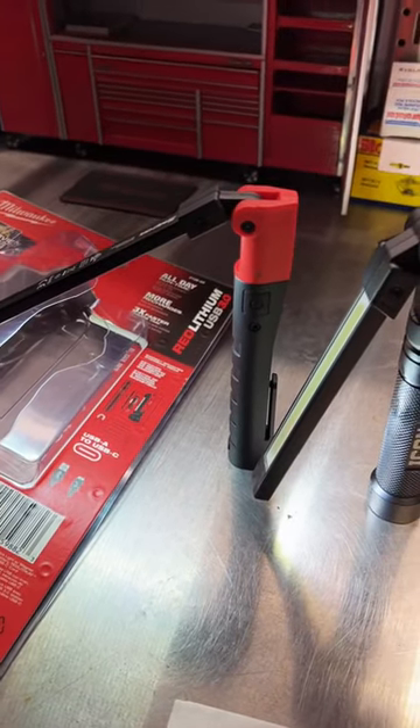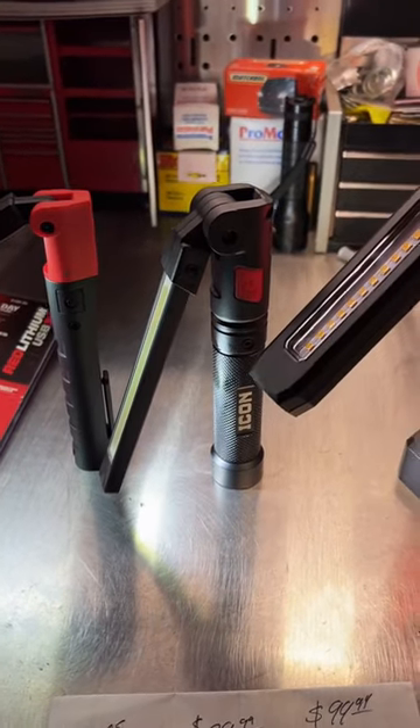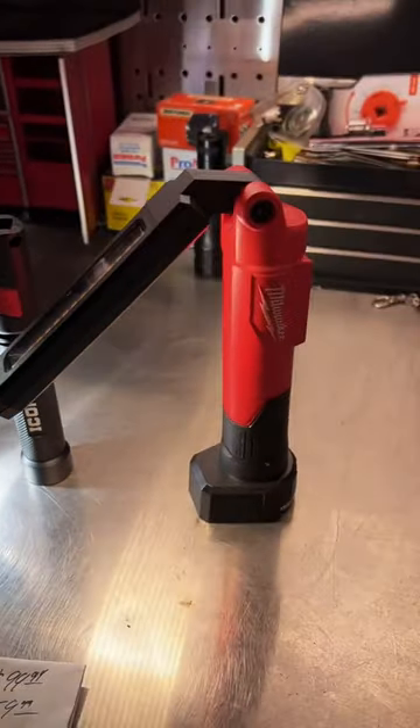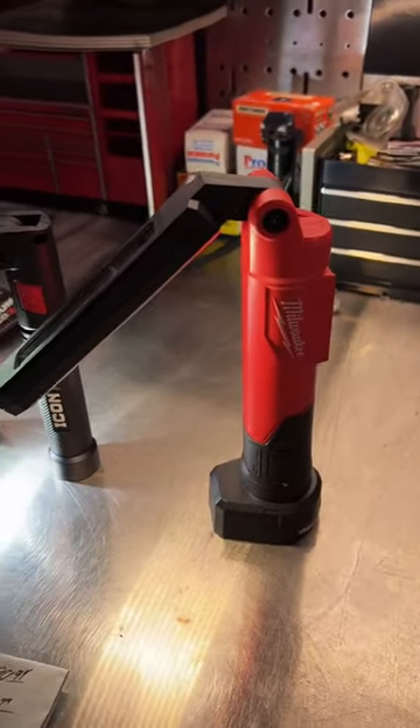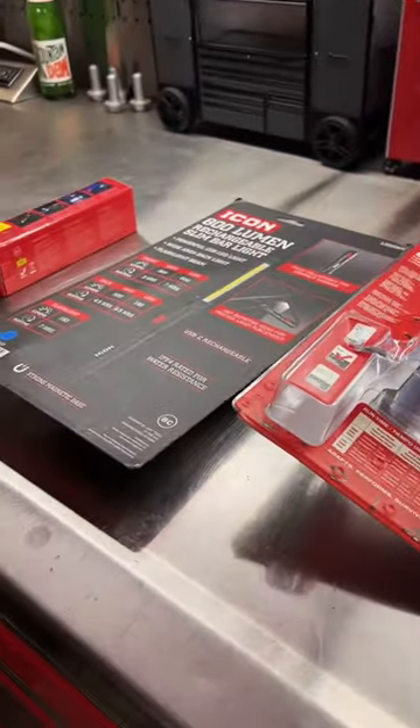Finally got a Snap-on dealer, so I was able to buy the little Snap-on pen light. I've had the Icon pen light for about two or three weeks now, as well as the Milwaukee light. All of you have been asking which one to buy and which one's the best, so here is our breakdown.